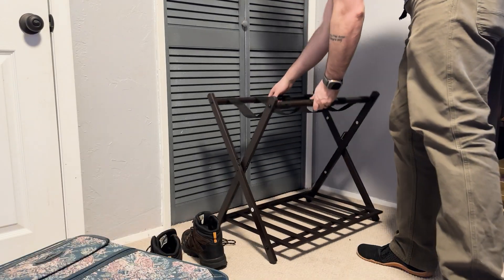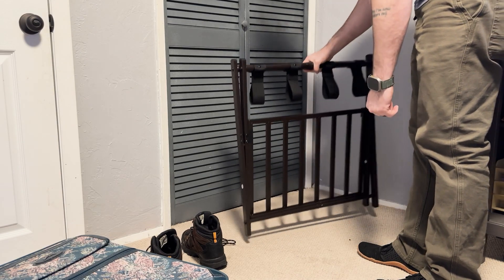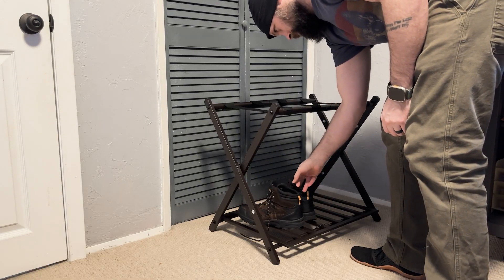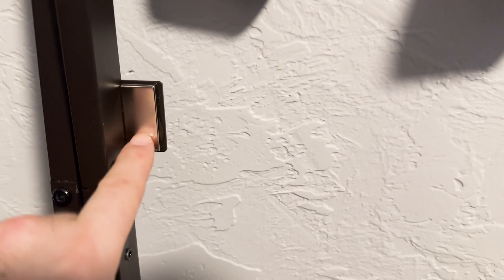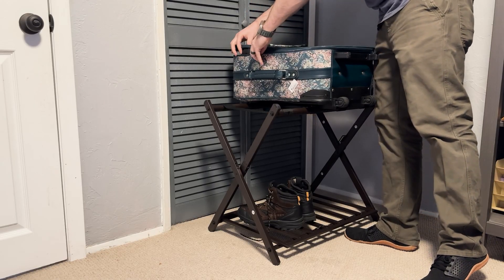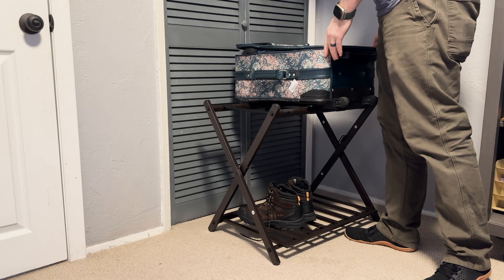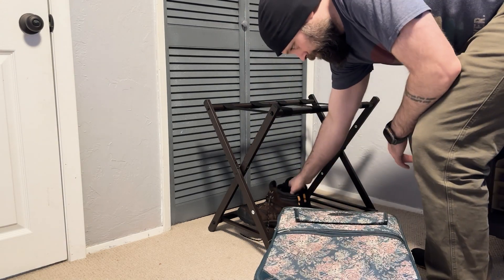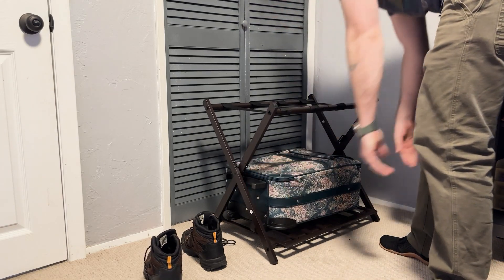We got this luggage rack so that when people come and stay at our house they'll have somewhere to set their suitcases. When it's not being used it's easily folded up and put away — it'll fit right behind a headboard or slide under the bed. I really like that it is all metal with no plastic; it doesn't feel flimsy at all. There's a solid rack underneath the main surface where you set your suitcase, so you can put a smaller suitcase under there and a larger one on top. This is a great option for anybody doing a rental or an Airbnb.